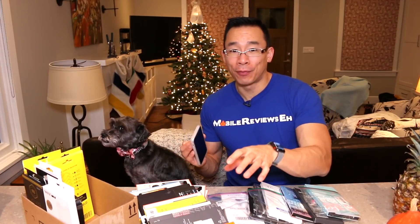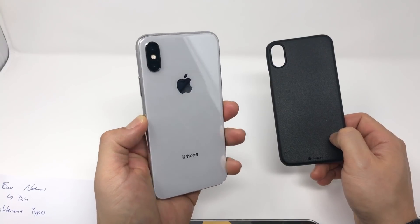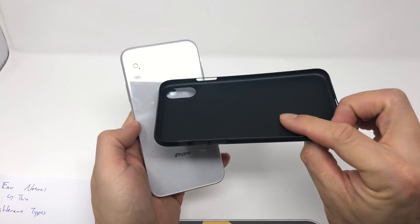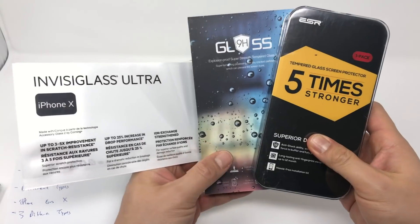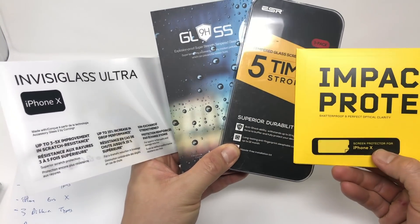On the flip side, if you're a person who likes to use their iPhone au natural without a case, or with one of the ultra-thin cases, then the 3D tempered glass screen protector that's edge-to-edge isn't going to work out for you, and I'll tell you why in a couple of minutes. I've come to this conclusion after using several different screen protectors on the iPhone X over the last several weeks.